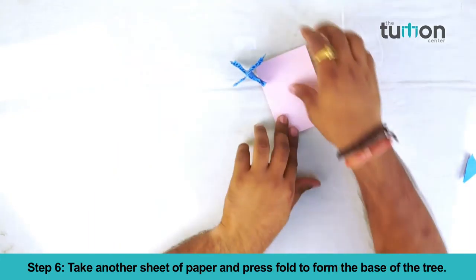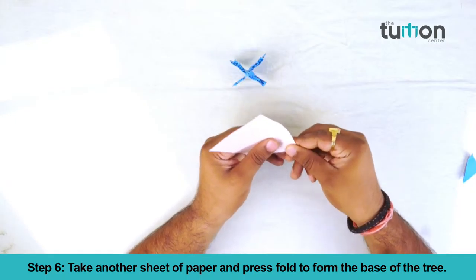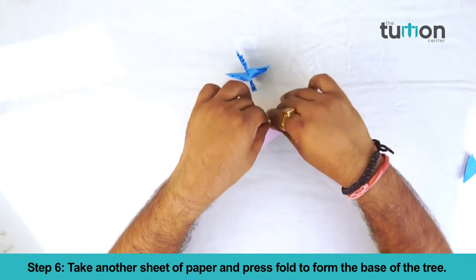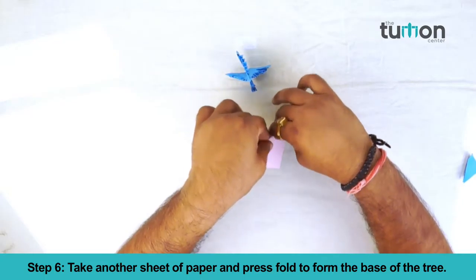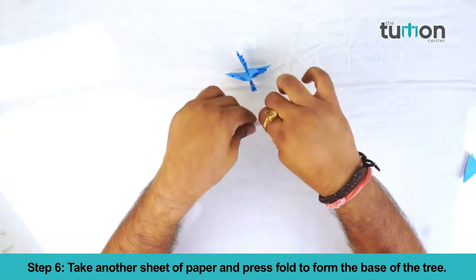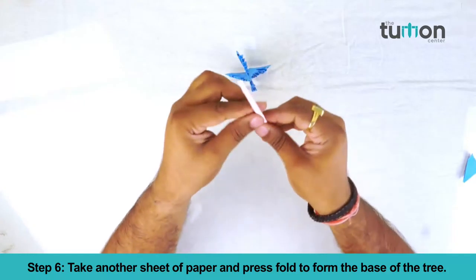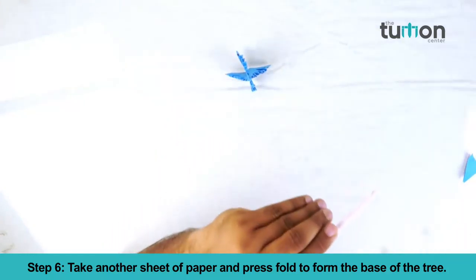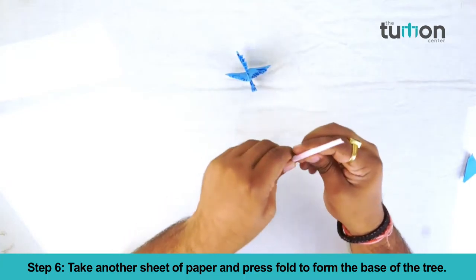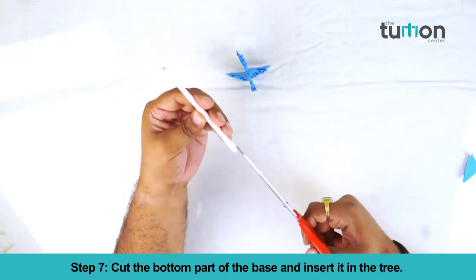Take another sheet of paper and press fold to form the base of the tree. Cut the bottom part of the base and insert it into the tree.